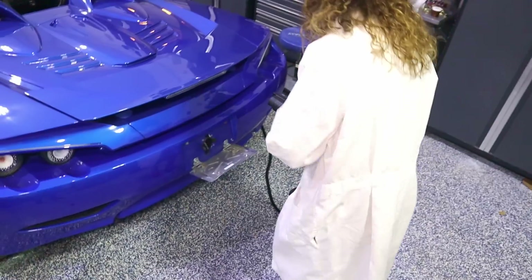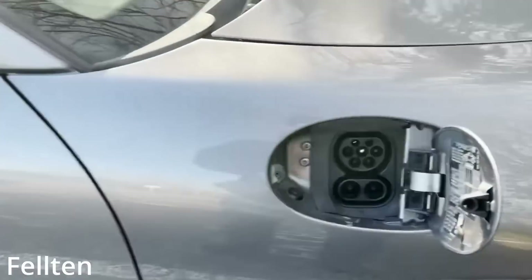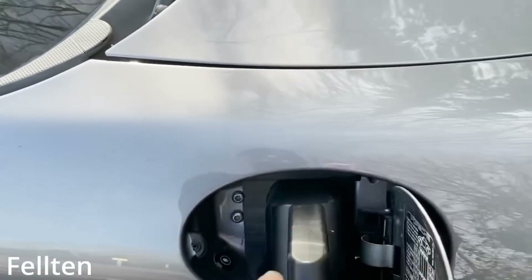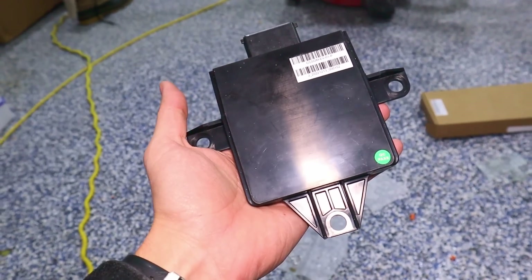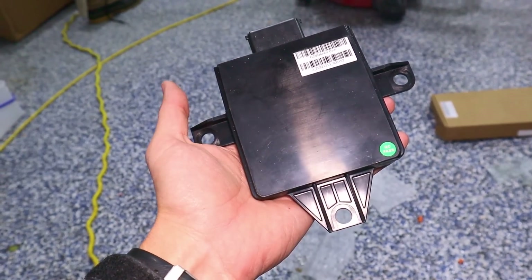One thing I need to figure out is where I'm going to put the charge port. If you have some good suggestions, I'd love to hear them. In my previous build I put it under the license plate — that seemed to work well. I could also do it up front, or where the Porsche had its gas fill point on the front fender. If you've got thoughts or suggestions, please let me know in the comments.